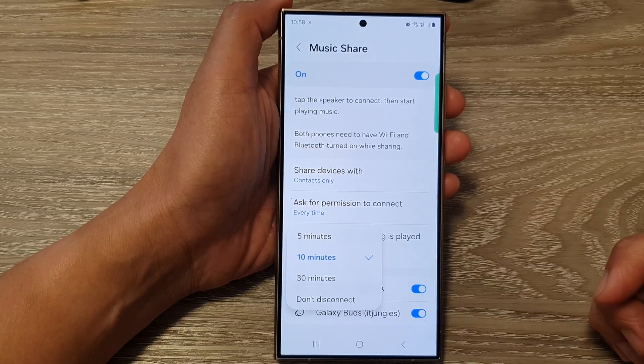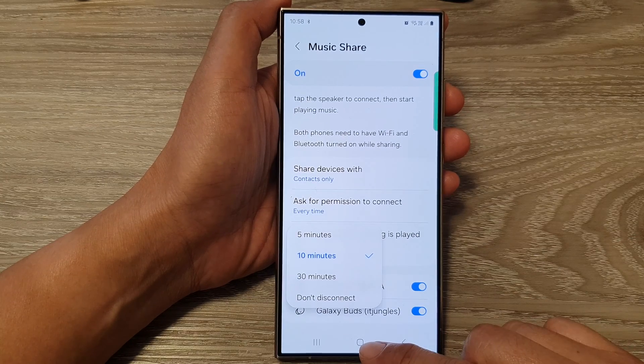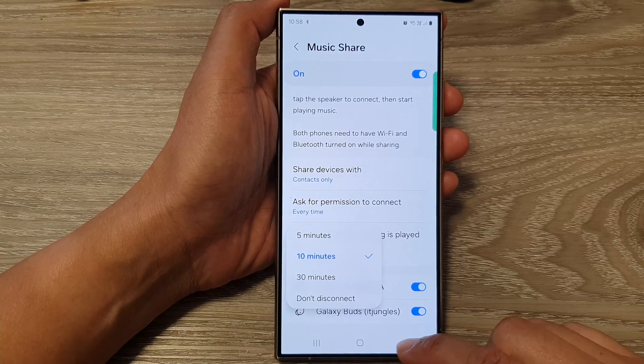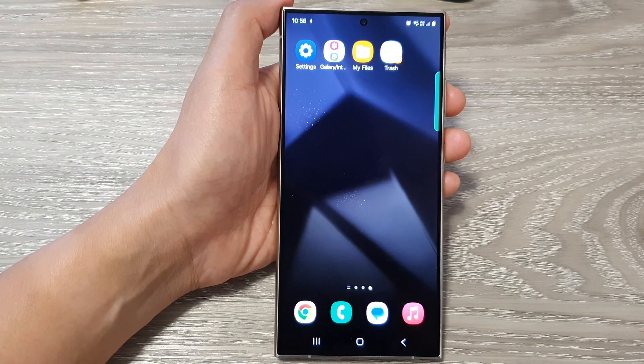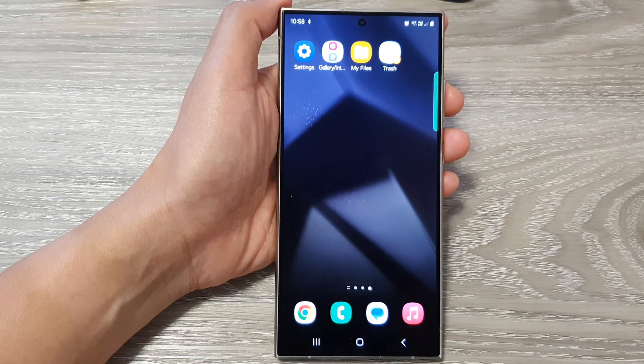So, select one of the options. Finally, you can tap on the back key or tap on the home button to go back to the home screen. Thank you for watching this video. Please like and subscribe to my channel for more videos.